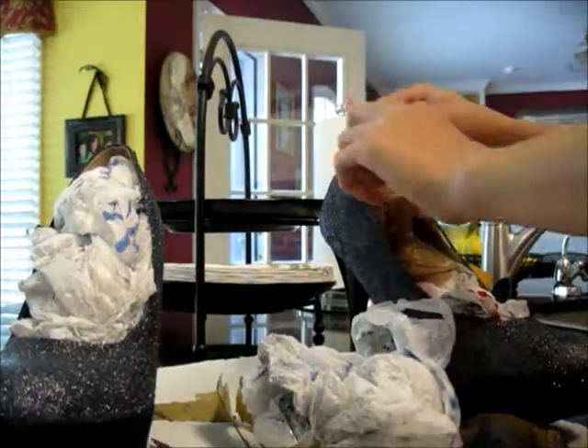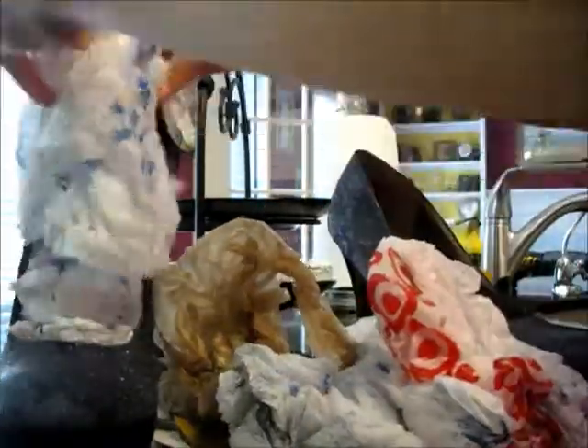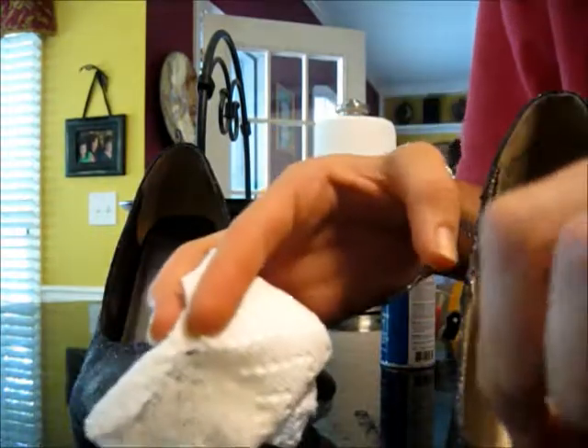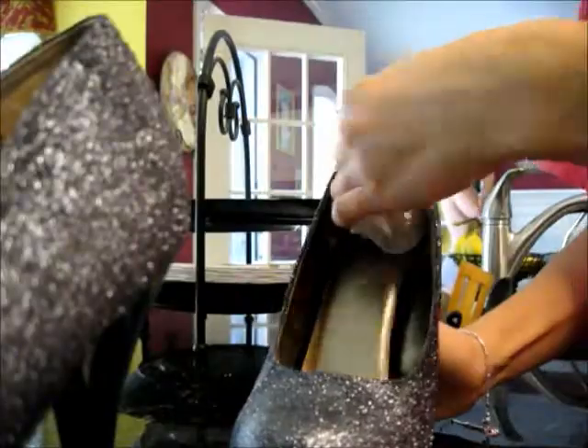And then afterwards you just kind of wipe off the extra glitter, and then take the trash bags out and throw those away. And here I am cleaning out the insides of all the glitter, because it's messy. There's my brother in the background without a shirt on.